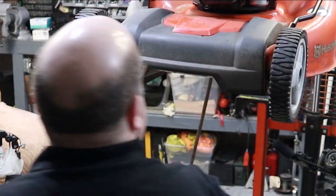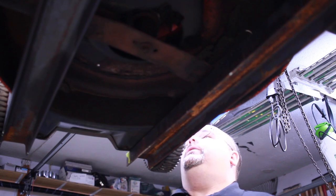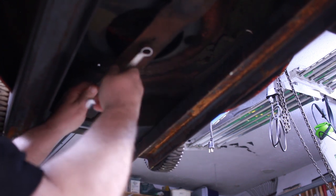One thing you want to make sure you do when you're working on these blades is always pull the spark plug wire off. That way there's no chance of this thing firing as you spin the blade when you've got your fingers underneath it. This one's got a good old gator blade on it.